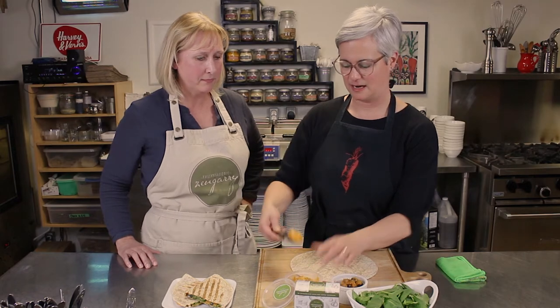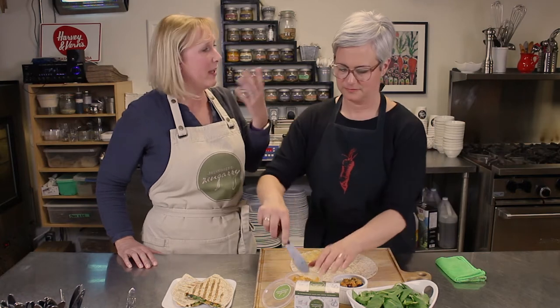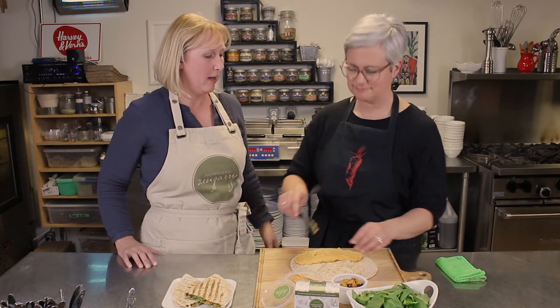We're going to start with a generous layer of the smoky jalapeño. This is like a five-minute dinner too — you can just come home after work, pop this in your frying pan, and be eating in less than 10 minutes. And you can feel good about giving this to your family.